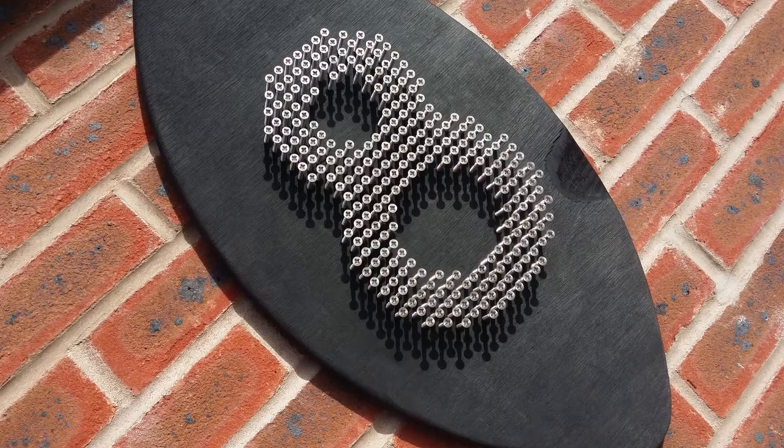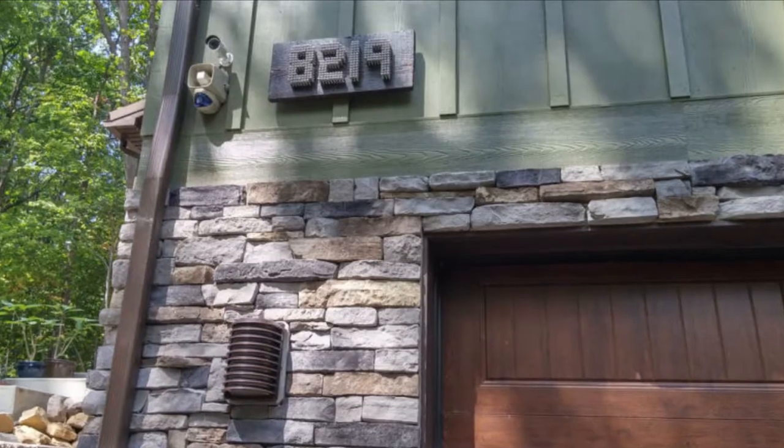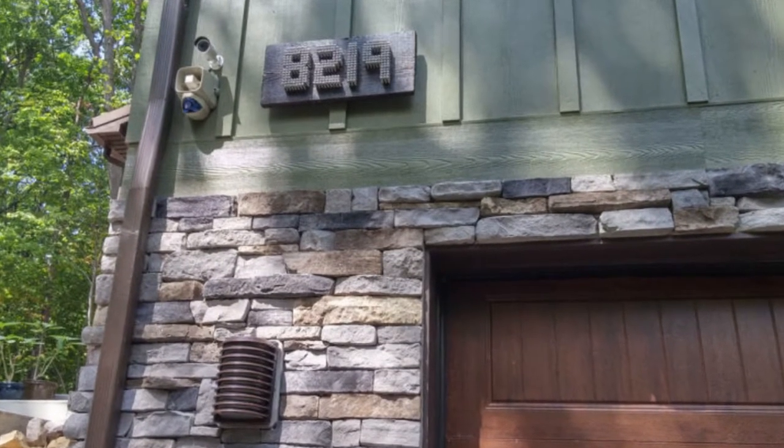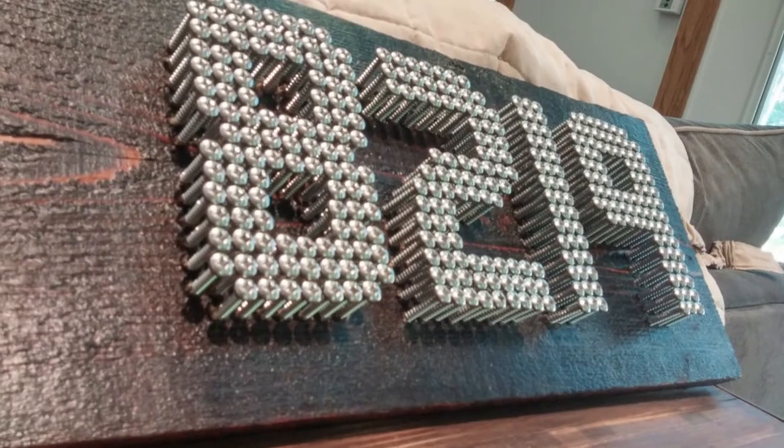I was looking for an affordable way of improving our house number and came across this idea online. I figured it would be a great little project to do with my son, and the great thing is this is so simple to do and very effective.